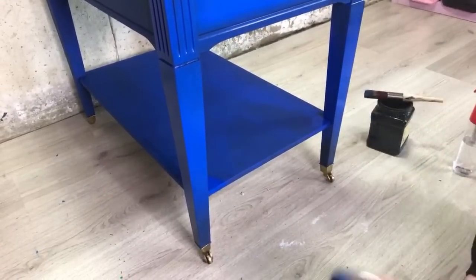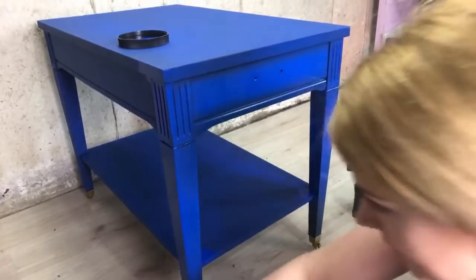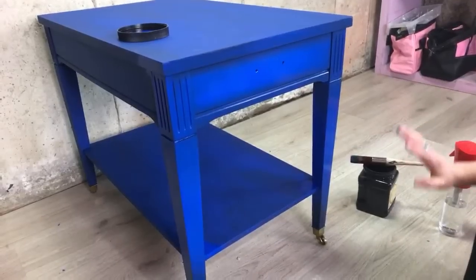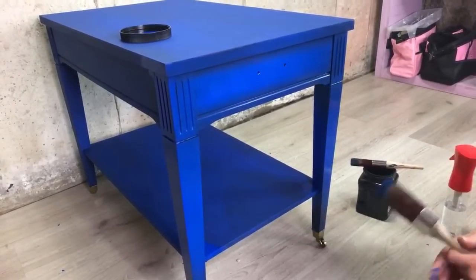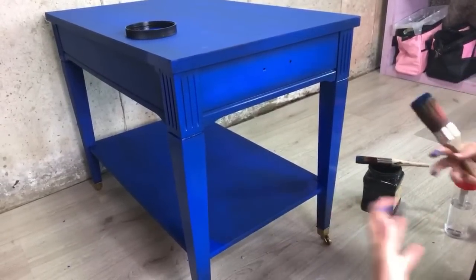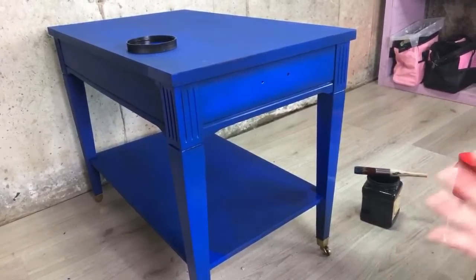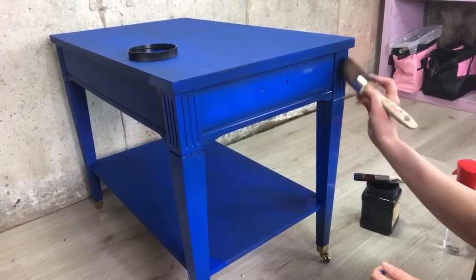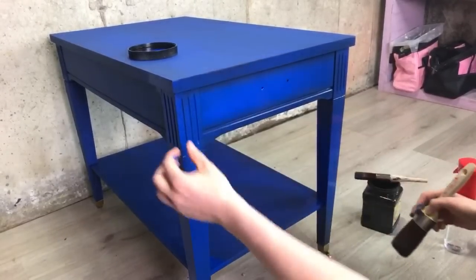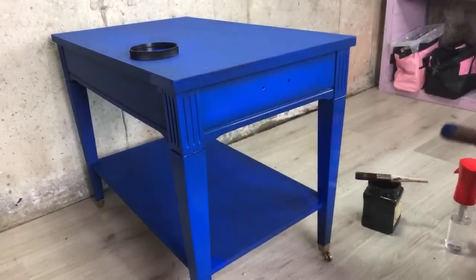Such a vibrant blue color and I think it goes perfect with gold. Guess what's coming after this — it's going gold! Gold is coming, it's not going anywhere. The name of the color is cobalt blue. I naturally always want to say 'blue cobalt' — I always love to switch words for some reason. We've got a little bit here and then I'm going to add gold here, here, and here, and then gold hardware.